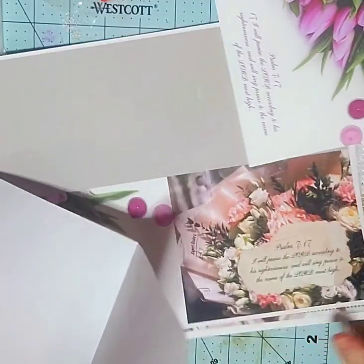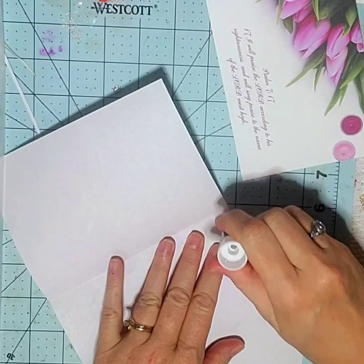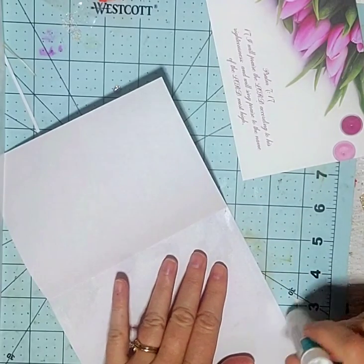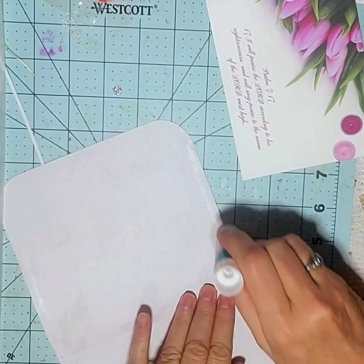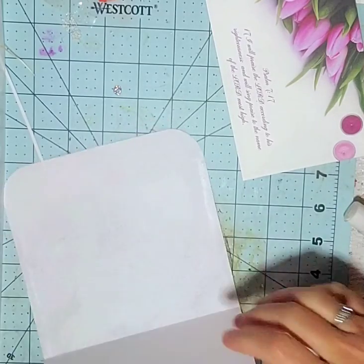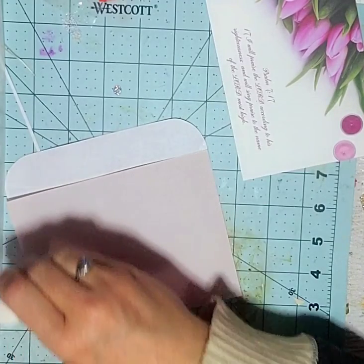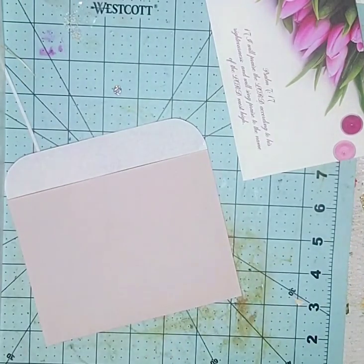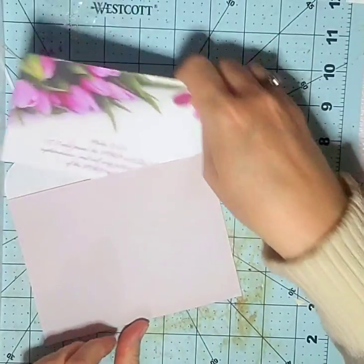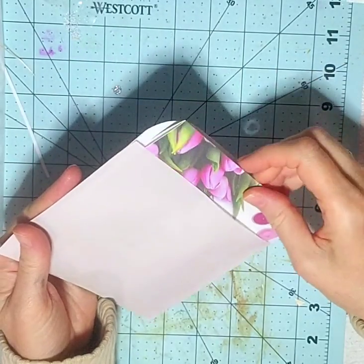I probably should move my cards so I don't get glue all over them. Go down each side and make sure you get enough — you don't want your card coming apart in the mail, or however you send it. And it has plenty of room to go in. I made sure.